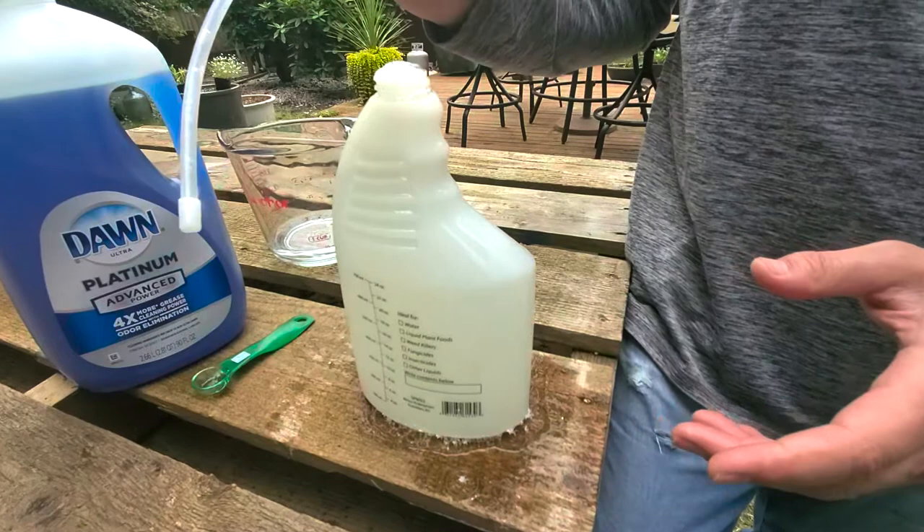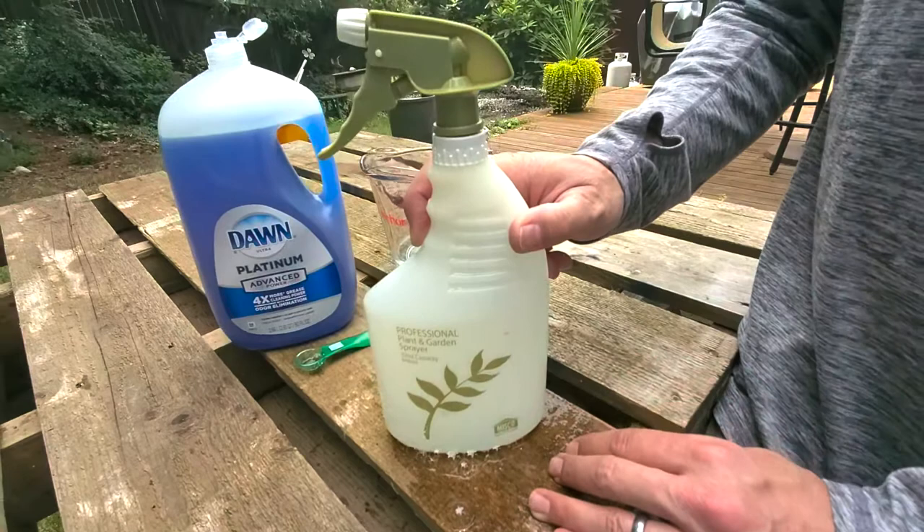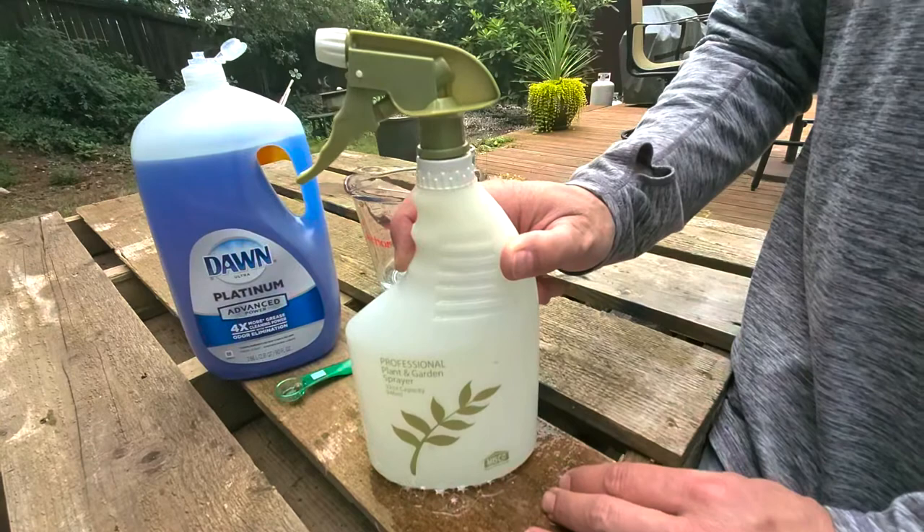And you guys, this is a great DIY spray. It's super easy, you hardly need any materials, and it's safe for your plants, safe for pets, safe for kids because it's just a household item. It will break down in your garden so it's eco-friendly and non-toxic. We highly recommend it. That's how we make our DIY aphid solution, our spray solution.